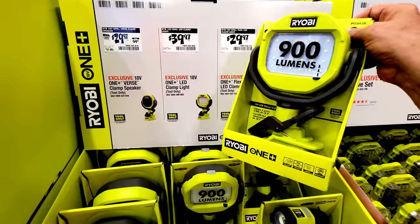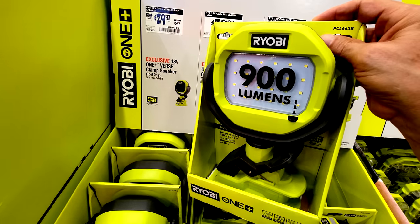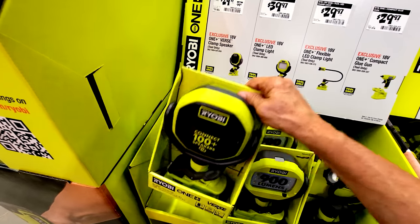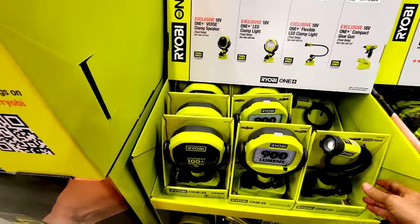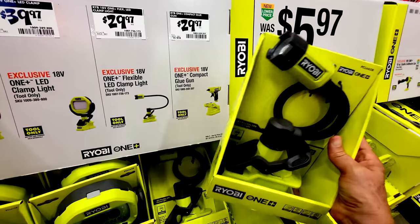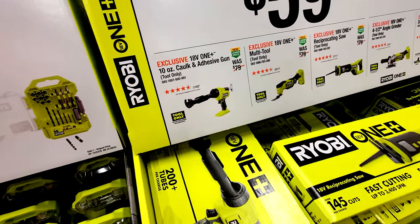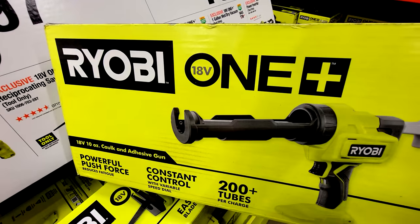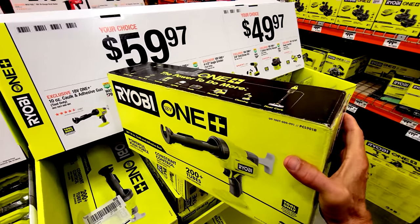New at $39.97 is a 900-lumen clamp light — similar form factor to the clamp fan — taking a standard Ryobi battery. There's also a clamp speaker, useful if you're working in an attic and want to clamp it to the rafters, and an 18-volt LED clamp light on a flexible stock. The compact glue gun is $29.97, and the 10-ounce adhesive gun is down to $59.97 from $79 — great for caulk and silicone tubes that are hard to squeeze.